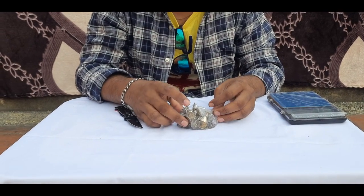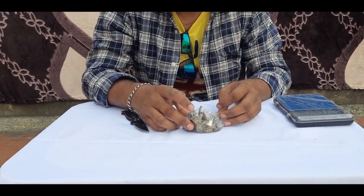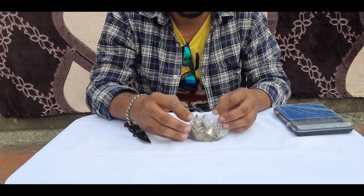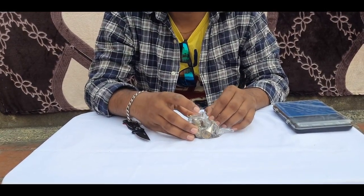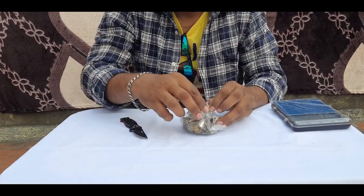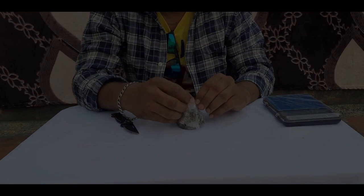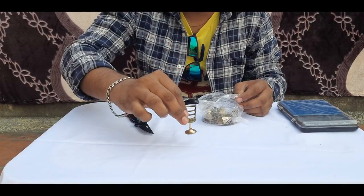This is a home décor item. That is a table, 4 chairs, coffee. This is an antique collection. I am going to open it now. Let's see.